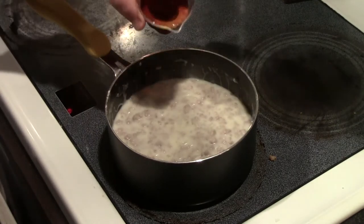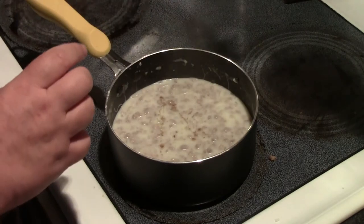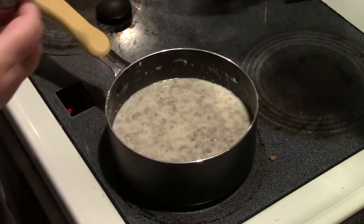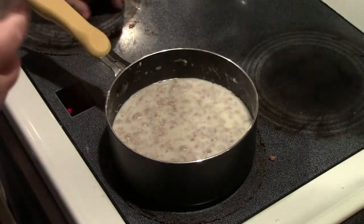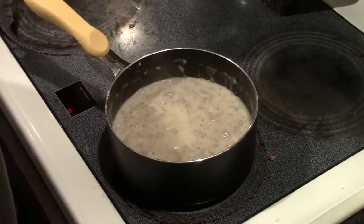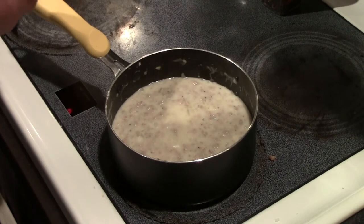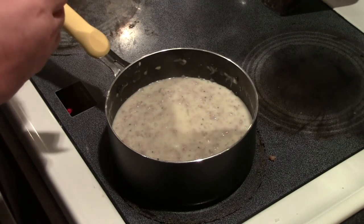I'm going to add a quarter cup of maple syrup — this is pure maple syrup, by the way. I also want to add some salt, not much, since there's already salt in the sausage, and some black pepper. One little thing I like to add at the end is about a tablespoon of butter, which gives it a little silky smoothness.